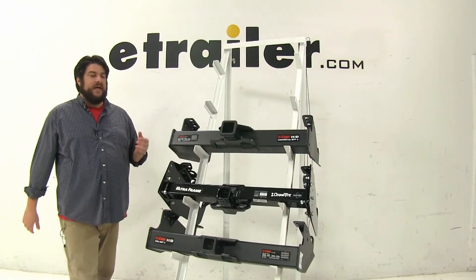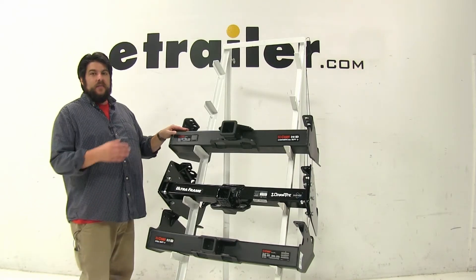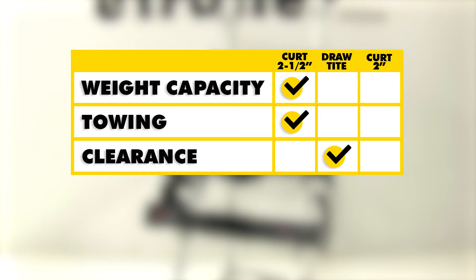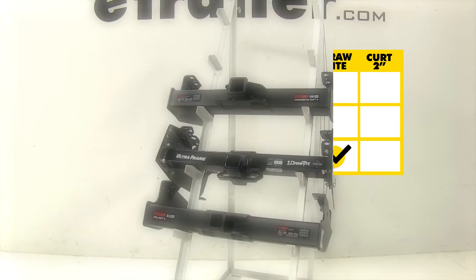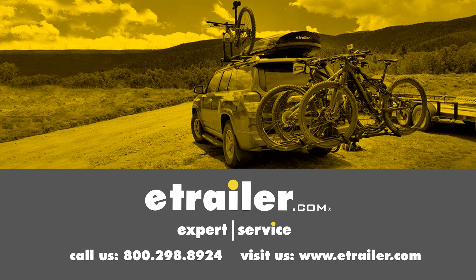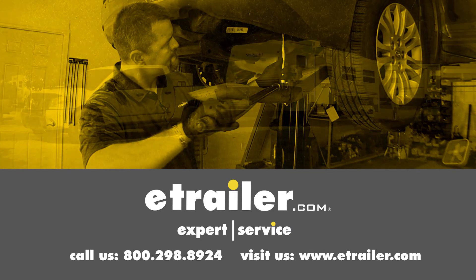In conclusion, the Curt Class 5 at the top is a little above the other two in terms of weight capacity and towing. However, when it comes to clearance, the Draw-Tite has a slight advantage as it can be hidden further up underneath the bumper and adjusted as needed, and it doesn't stick out as much as the Curt. We hope this makes your hitch selection a little easier for your Ford F-350, F-450, or F-550 cabin chassis. Click the link below to shop, learn more, or visit us at eTrailer.com.